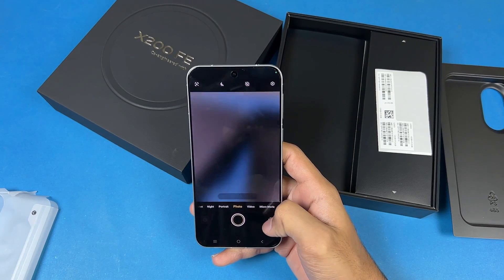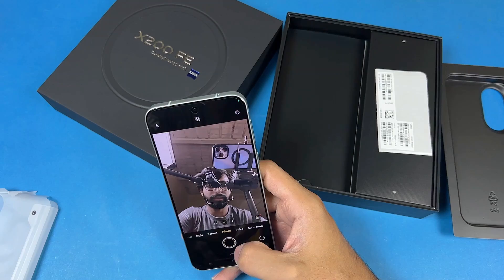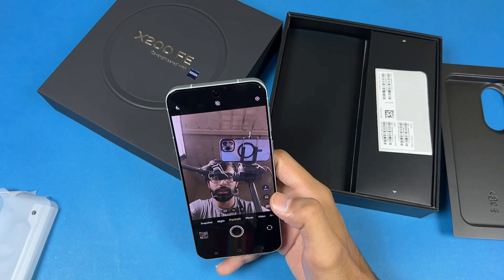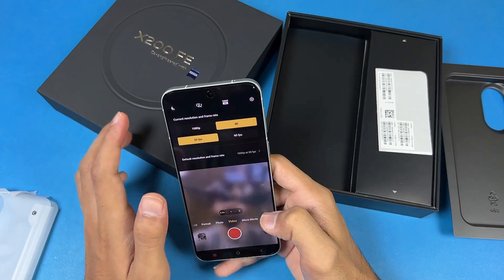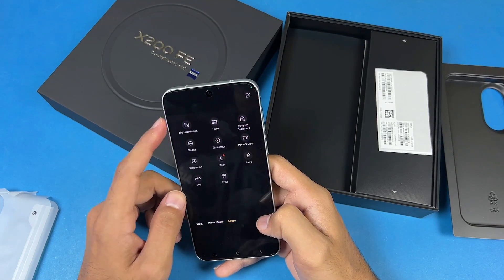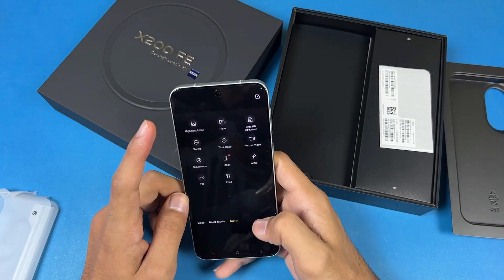Now let's look at the front camera. This one has a 50-megapixel selfie camera and the selfie camera looks really really great. We have portrait mode, night mode, and video mode. The front camera can shoot 4K at 60fps as you can see in the modes section.